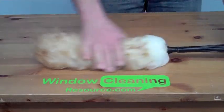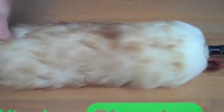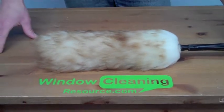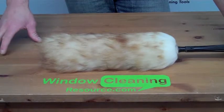It's good quality. It's made by Unger and will last you a long time. This is the Unger Lambswool Duster, available at WindowCleaningResource.com. Just click add to cart to pick one up today.